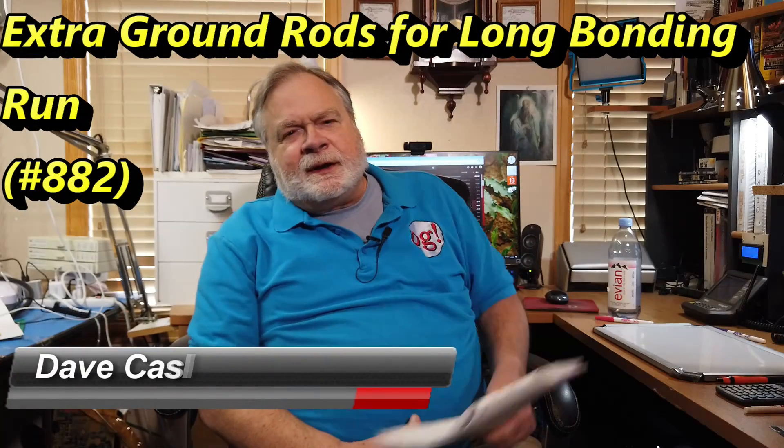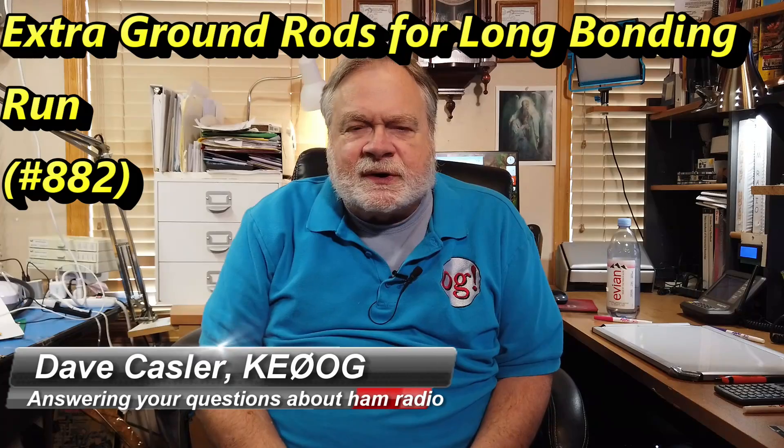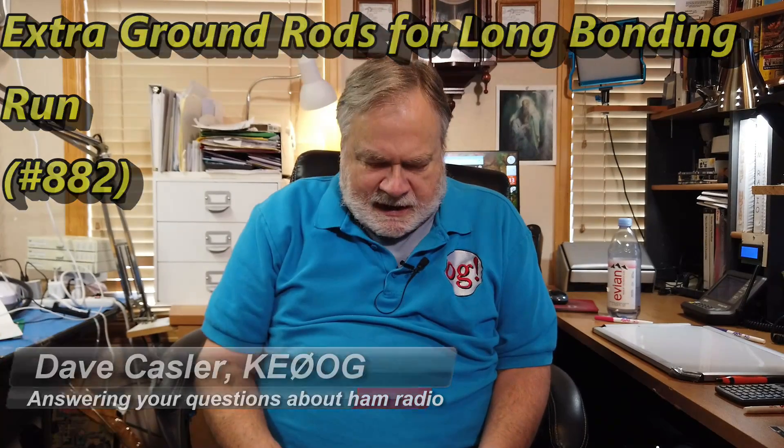Hello, Augies Worldwide. I come to you from Ridgeway, Colorado without my teeth, unfortunately. Had a tooth out a week ago, and I hope I can make myself understood.